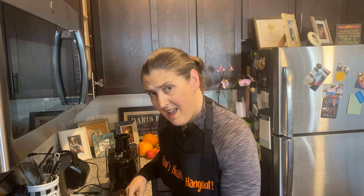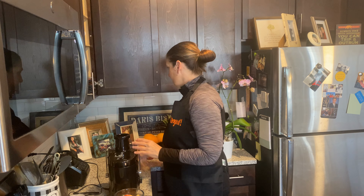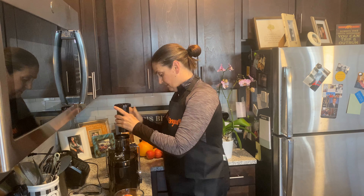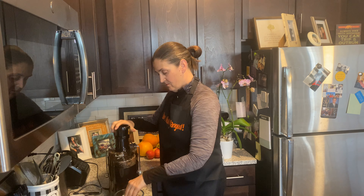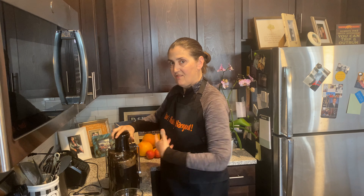Let's see what this bad boy is — loud! I have my thing to catch it. Let's juice it. I love ginger. Great for immunity.